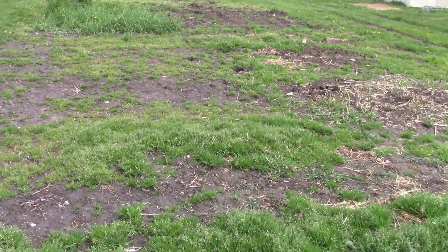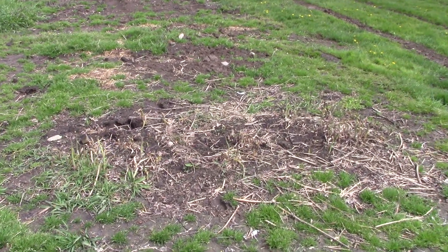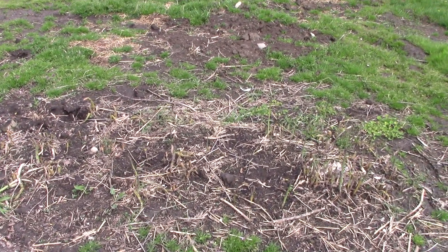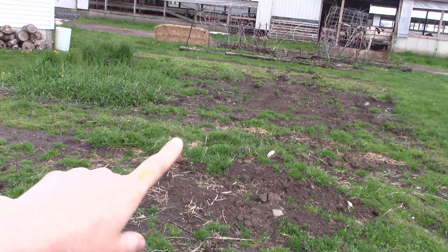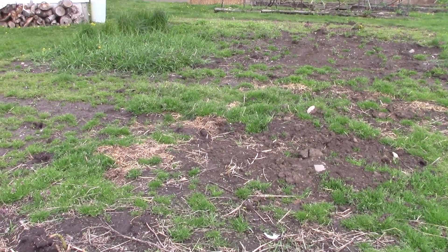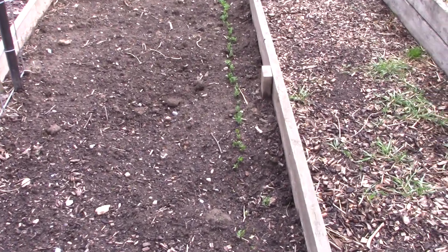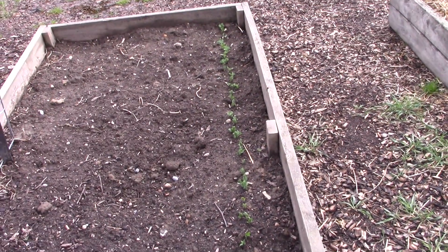This here is my asparagus and you can see that it needs to be picked — some of them do. We've eaten it a couple times and we could eat again tonight probably. There's a lot of grass coming up here, so I'm going to probably rototill this within the next day or two. And here's one of the rows of peas I have — can you see them? Just starting to pop through. It's about time because I planted them a while ago.